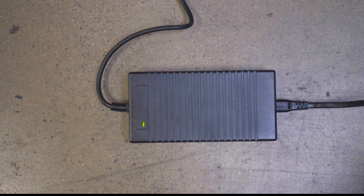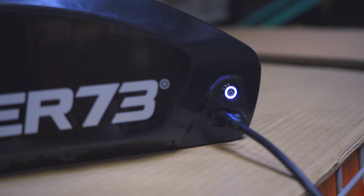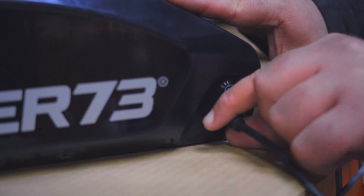Once the battery has been fully charged, the LED light on the charger will turn back to green to indicate the charge cycle is complete. Turn the battery power button to the off position and remove the charger from the battery charging port.